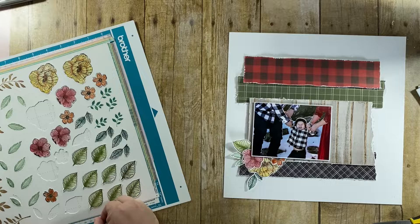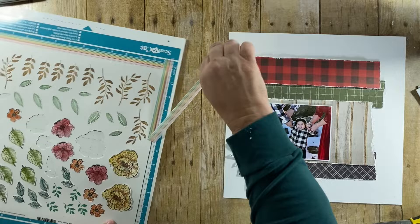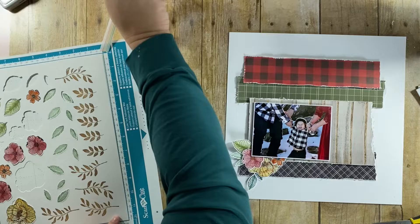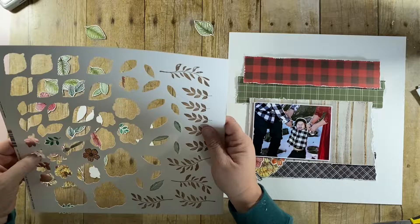I stamped those out on basil and marshmallow cardstock and then ran them through my Brother Scan N Cut — it makes for really easy work. The only ones that didn't cut were the brown leaves at the bottom, stamped in Vintage Photo, so I deselected those before cutting and had to cut them by hand. But the rest was super easy.